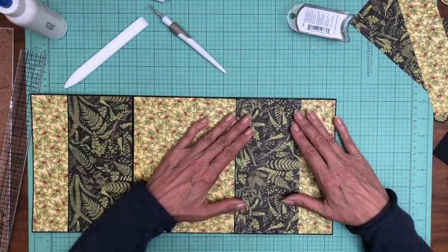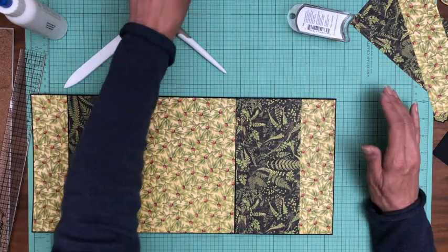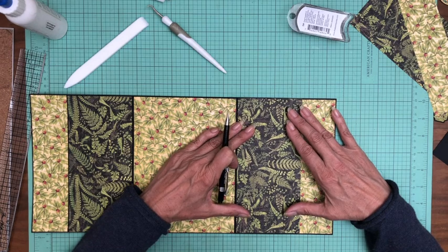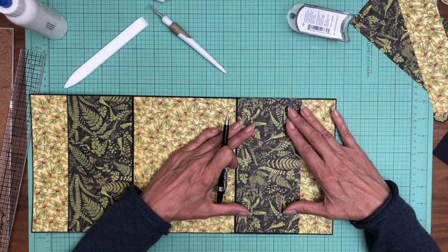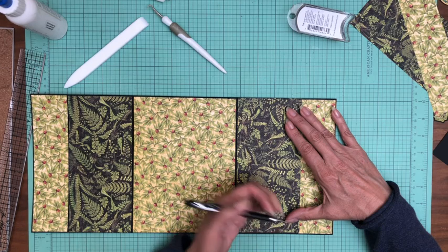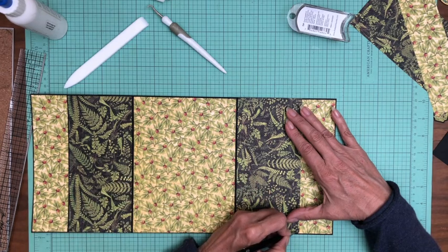Let's do this side and use my pencil. This is tough because pencil doesn't show very much on the black, but we'll see — we'll try.